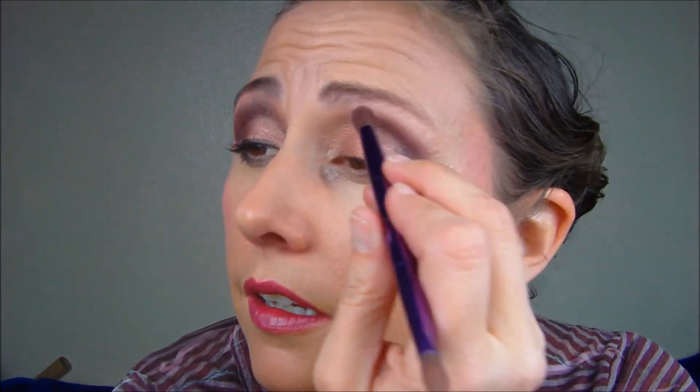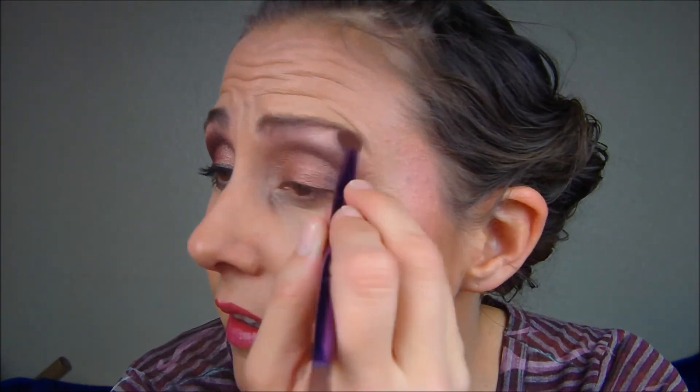I'm mixing it with the creamier, almost naked color from the Naked palette — just kind of mix the two. I dab it off a little bit and go underneath the eyebrow. That's that part — pretty simple so far, right?